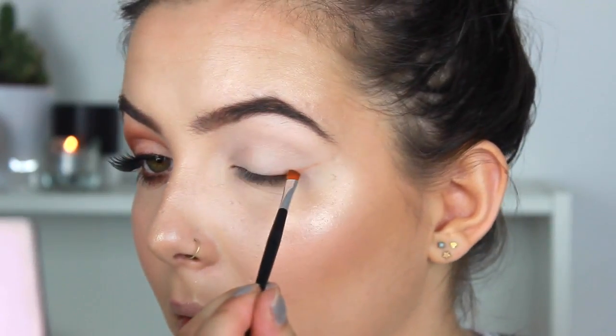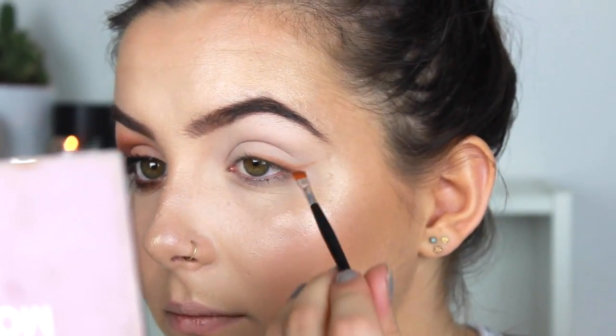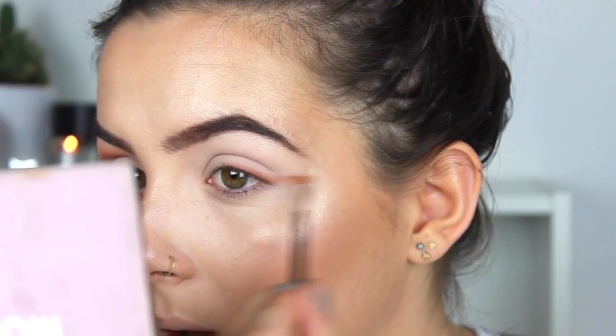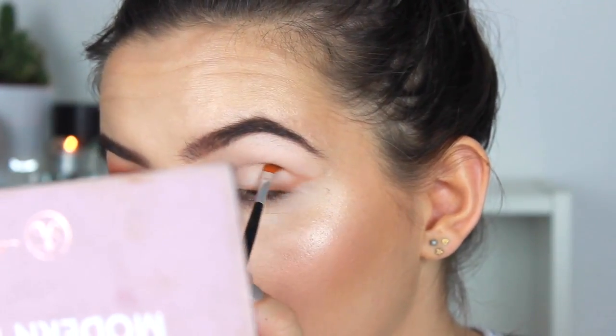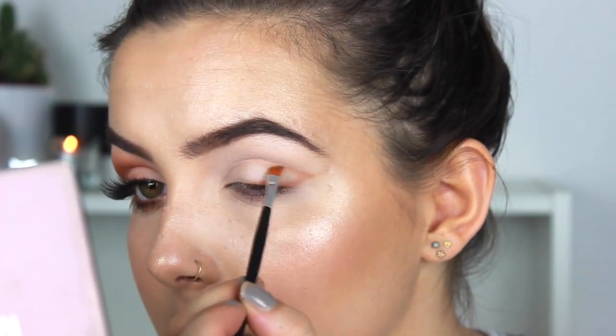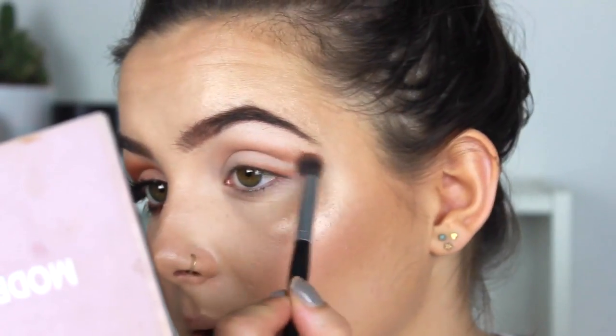Making sure you bring that Burnt Orange along the lash line as well. Then once you've done that, take your brush and brush it into your crease. Taking the Morphe E17, which is a smaller fluffy brush, I'm going to blend that out and dip into Burnt Orange again, blending out the crease.